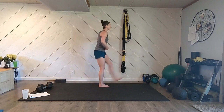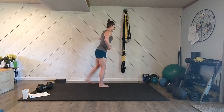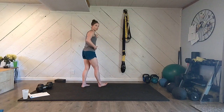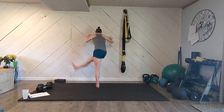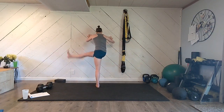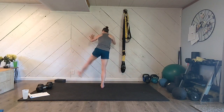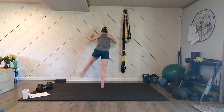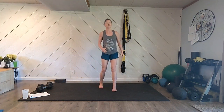Stand up nice and tall, swing that leg forward and back, making sure it's not rocking your torso around. Keep breathing. Let's face the wall now — we're going to go side to side, out and across, feeling your inner thigh and outer thigh getting that nice open dynamic stretch. Let's switch legs. Keep your foot flexed, nice and straight. Big swings and call it good there.